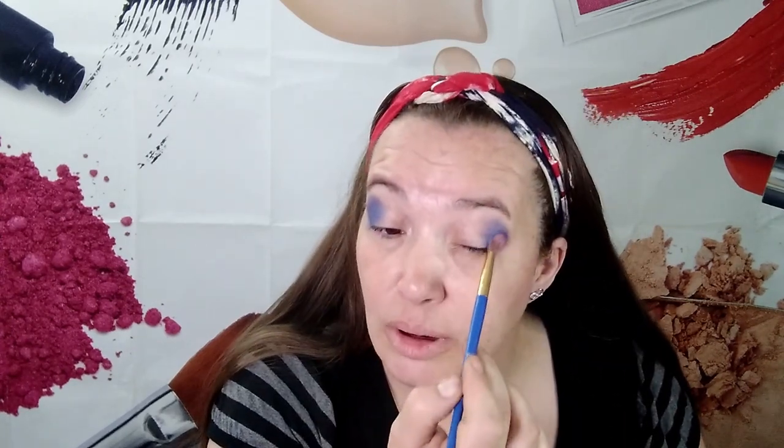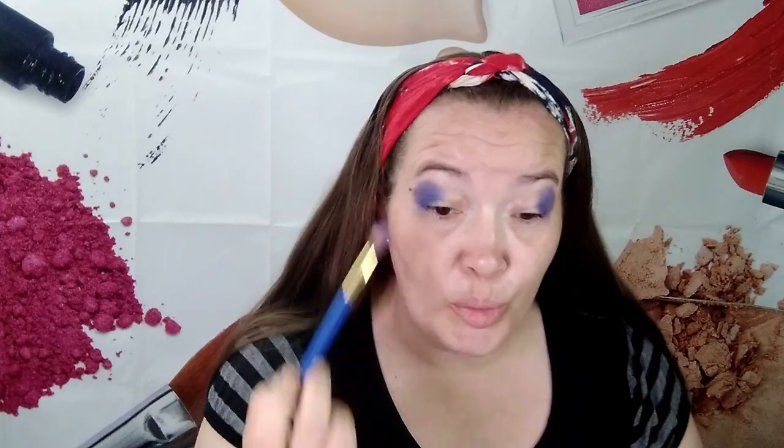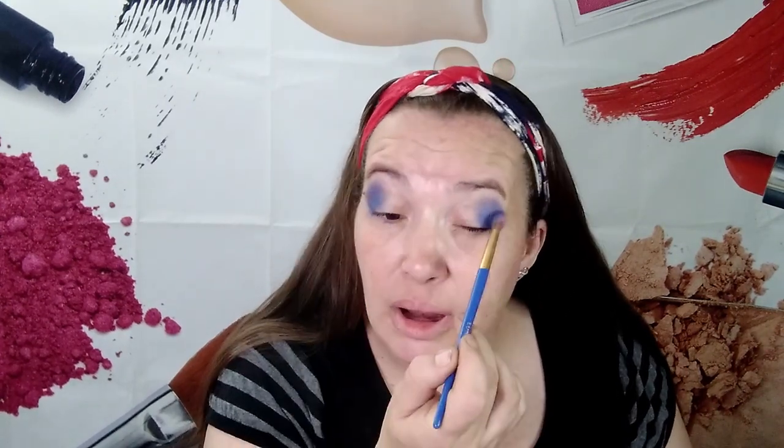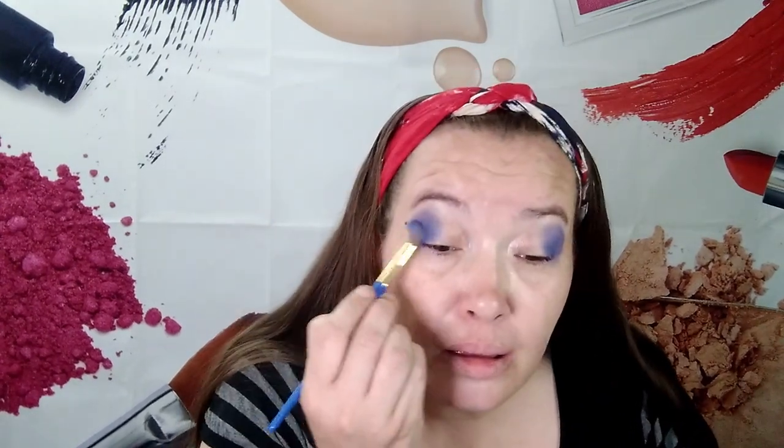This is going to turn out to be such a beautiful look. So are any of you guys doing anything for Memorial Day? I'm not. We don't normally celebrate it — normally I'm working, but I'm not working this year. I know it's for our veterans and people that have served in the military, those that have passed — to remember them. So I just do that at home. That looks more purple than blue. That one blue was just too dark.